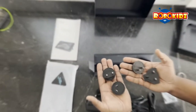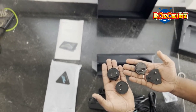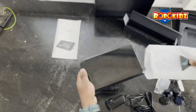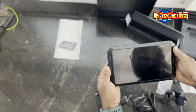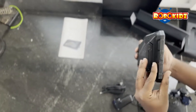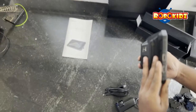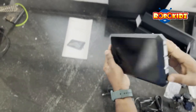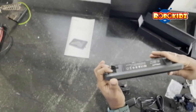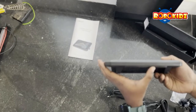They also include a few extension adapters based on your country's socket style. The device comes with a 7-inch touch display. On the left side you have two USB inputs. On the right you have a power indicator and the power switch. On the top, nothing.